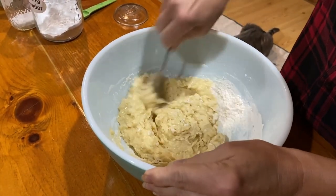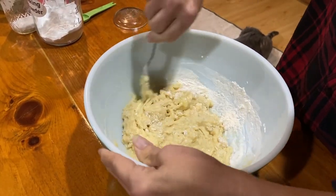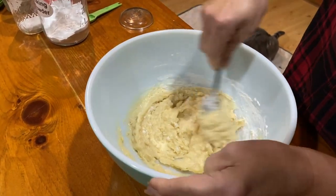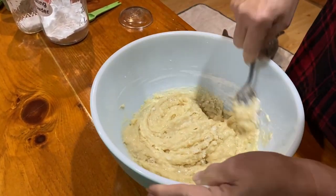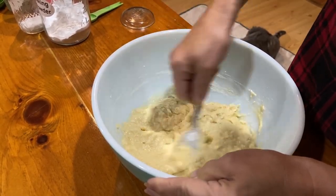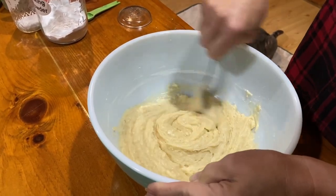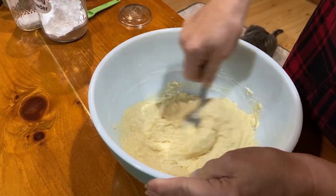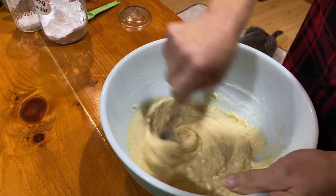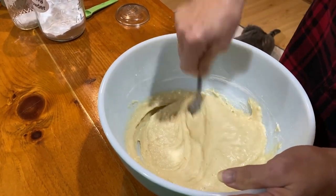This is a great recipe from the Depression era because when things were in short supply or rationed, you weren't using large amounts of any particular item — not three cups of flour, four cups of sugar, and five eggs. It was a little bit of each, and you could make it using whatever fruit you had in season. Now that this is mixed together, we'll move on to the next step.